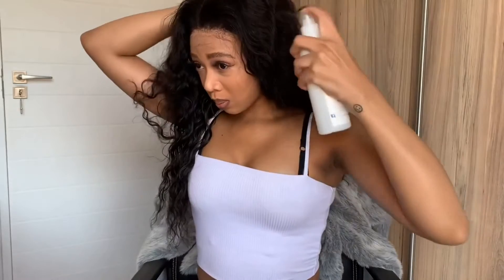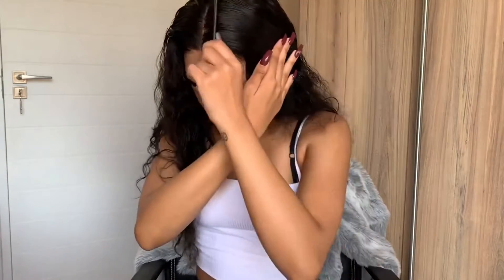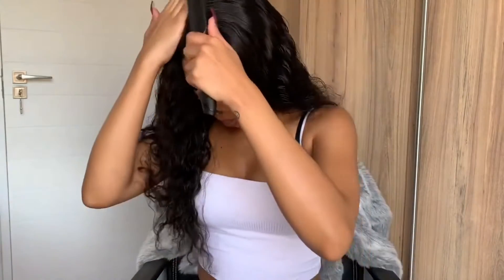Next I'll be taking the scarf off so that I can lay my edges. For the part, I'll be using my rat tail comb again to open the part, measuring it from my nose just to try and get the perfect middle part. Then we'll spray some more conditioner, because when the hair is dry it tends to move around a lot, so adding a bit of water really helps when styling.